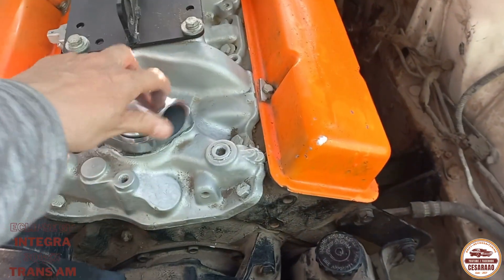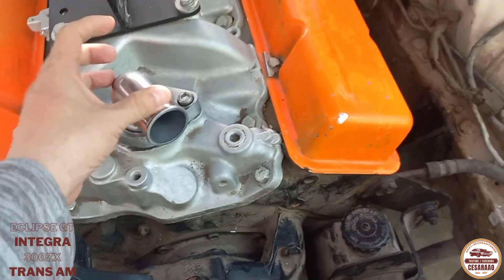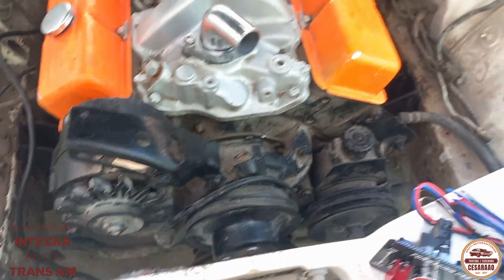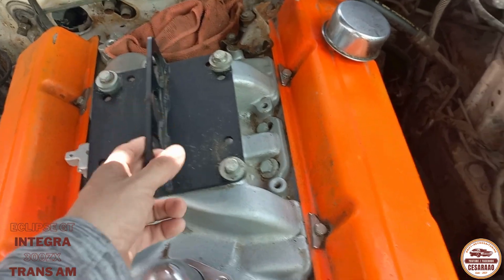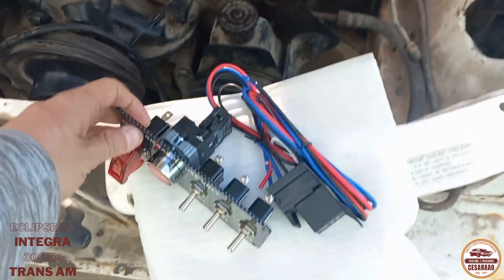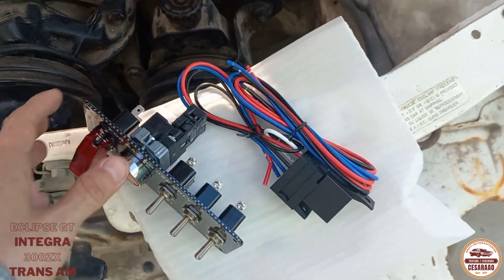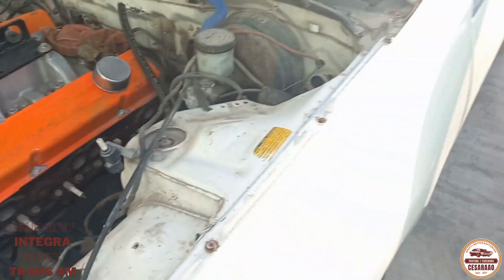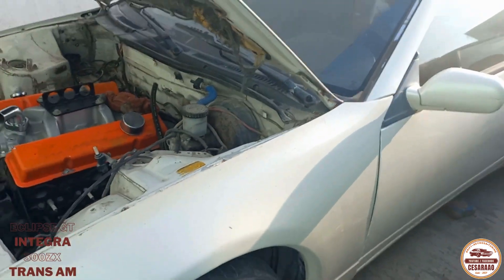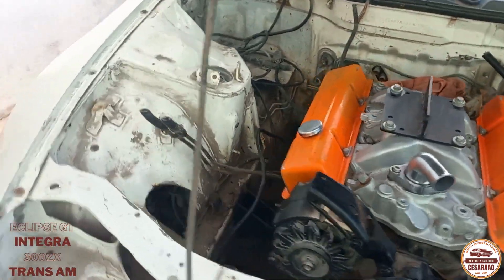Ya le conseguí su toma de agua. Tenía una que estaba hacia arriba. Ya la podemos modificar, le ponemos su radiador, que ya viene en camino. El distribuidor y el carburador — esos sí han estado batallados para conseguirlos. Ya tenemos los switches para encendido. Ya estamos esperando para terminarlo. Ya el carro está armado. Yo creo que en dos meses más podemos ya concluir que lo podamos prender.